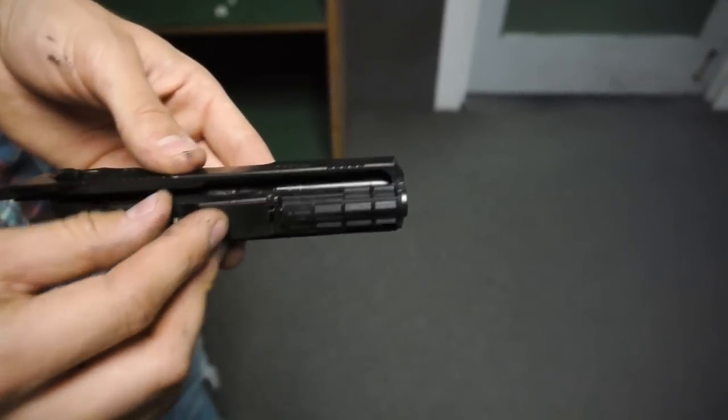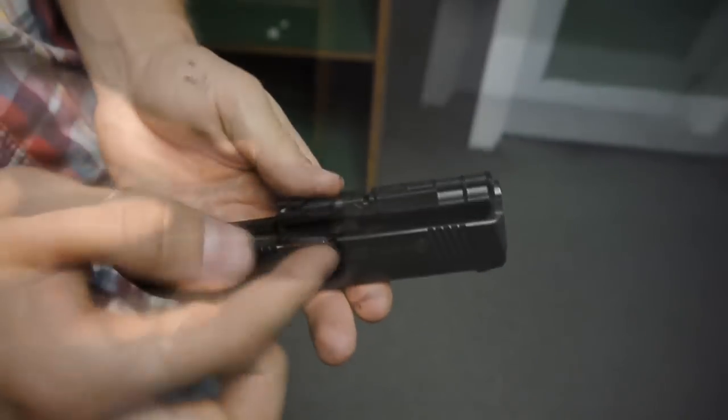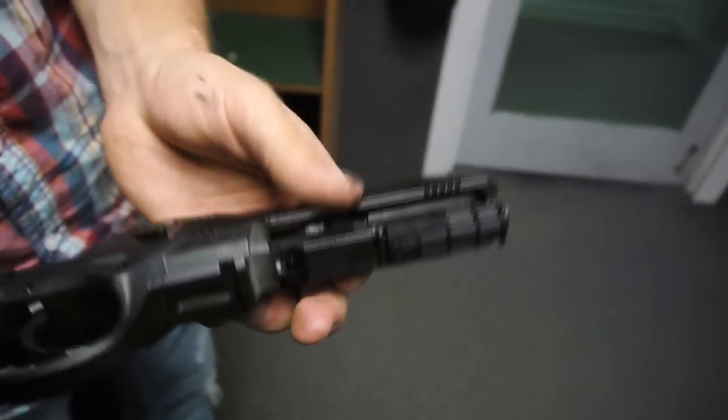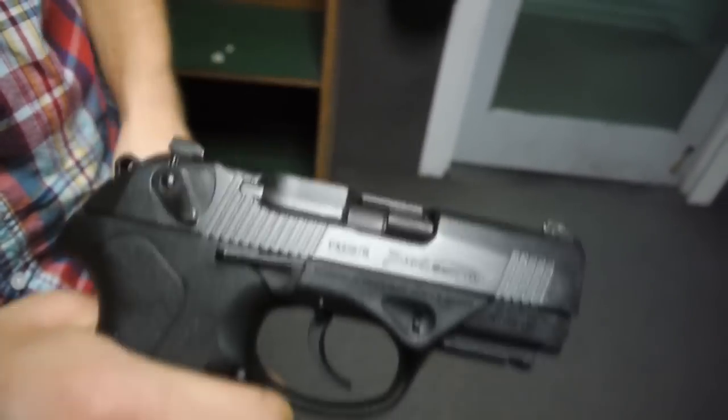It slides right in there. You align the little notch with the protrusion on the lug and it goes back together. Then just as easy as you took it off, it slides back on — rack it and it's back into place.